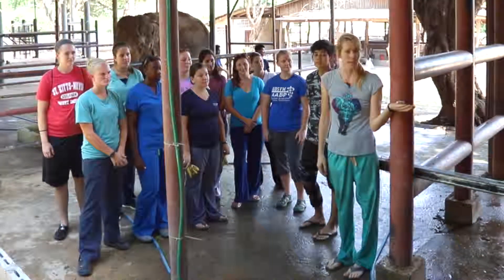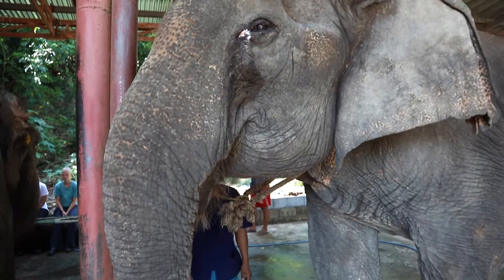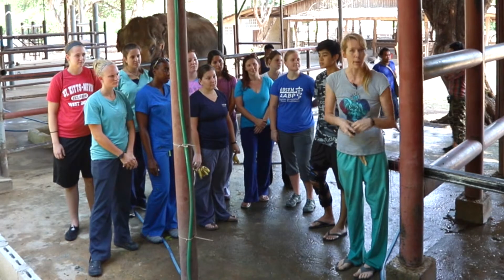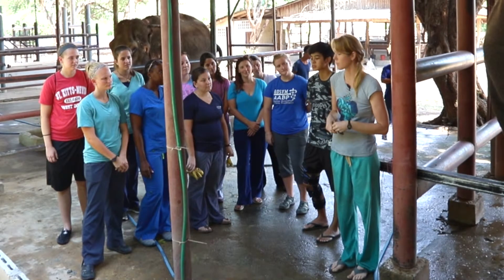We have here with us the lovely Ampan. She has a tooth root abscess. That happens sometimes with old ladies as their teeth are maturing and falling out. They can sometimes develop an abscess, and hers has come through the bottom. So every day the mahouts and the vet care staff here help flush this wound.